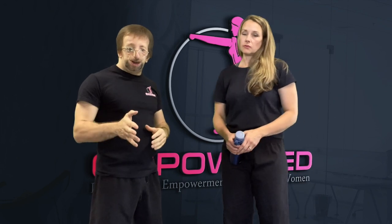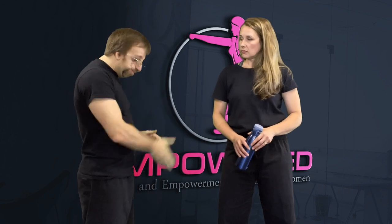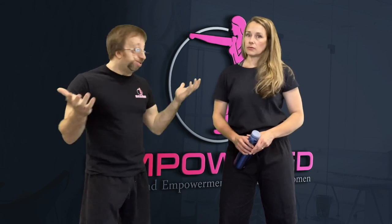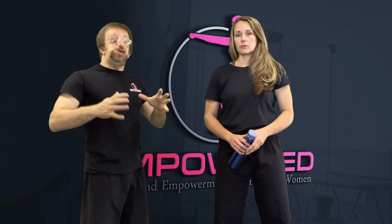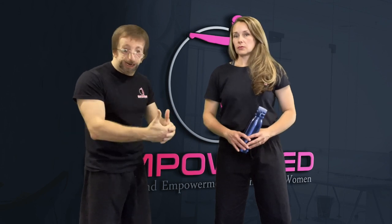You always want to hit multiple areas. From this position you easily have access to the groin, solar plexus, throat, and almost anywhere in the face will work. Just two shots real quick. The whole idea here is that you didn't know the situation was aggressive until it escalated.